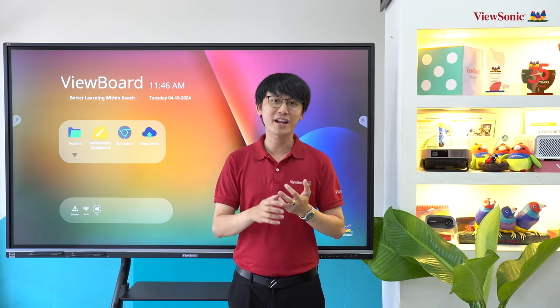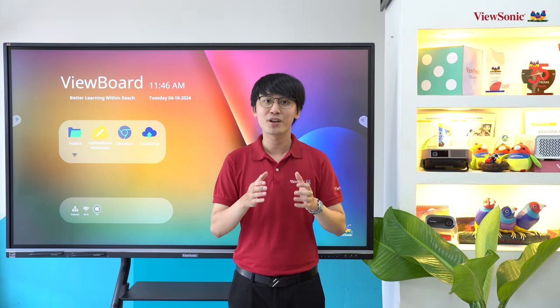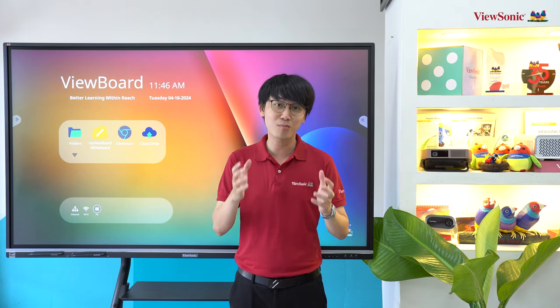Ở cạnh dưới màn hình còn có 2 cổng LAN, 1 cổng RS232, 1 cổng Audio Out và đặc biệt là 1 cổng HDMI Out dùng để xuất hình ảnh ra máy chiếu và các màn hình LED để sử dụng trong các phòng có không gian rộng hơn.